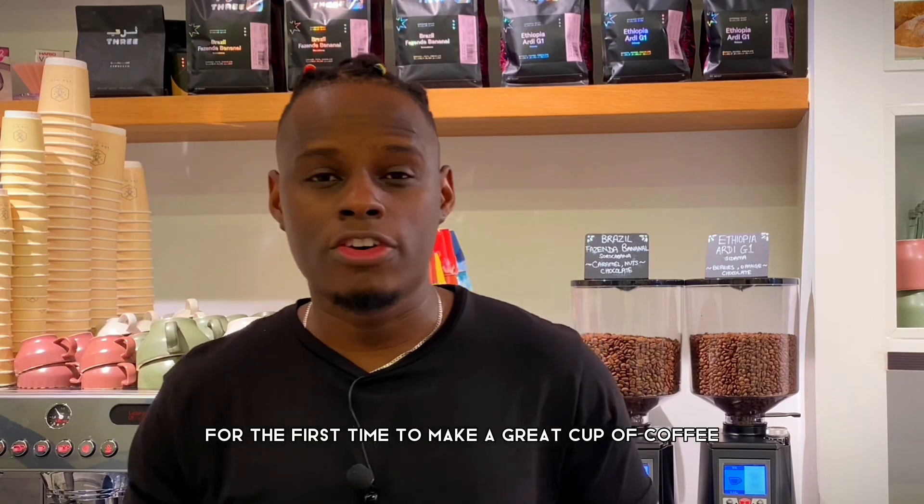This is the espresso machine we're going to be using for this video — it's a La Marzocco GB5S, one of the modern espresso machines. It's a semi-automatic espresso machine that we use in our coffee shop, one of the latest versions of the La Marzocco series. I've also made a full detailed video about the most important parts of the espresso machine, which I'll link in the description below or at the end of this video.